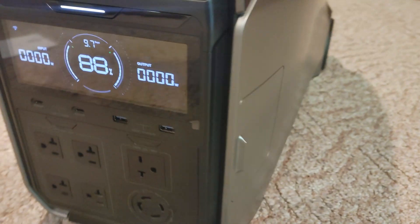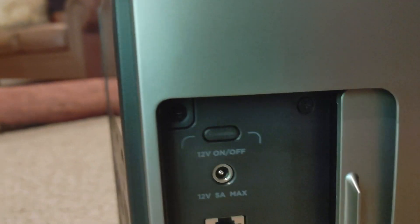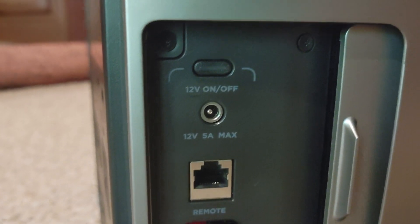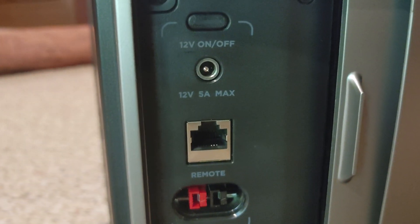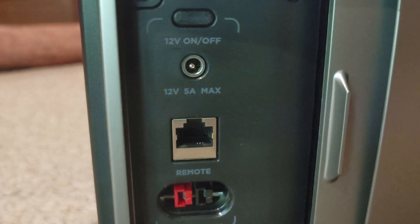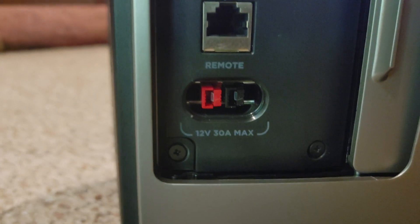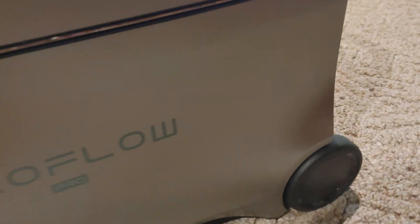Moving around, we have another sliding door. Here is where you turn on your DC ports. Then you have a DC 5521 port, which is funny because there's just one — the Delta 2 has more than this. This is where you connect your EcoFlow tablet for remote access, which is actually pretty redundant because the app can do all those things, so I don't see many people using it. Then you have your solar input here.